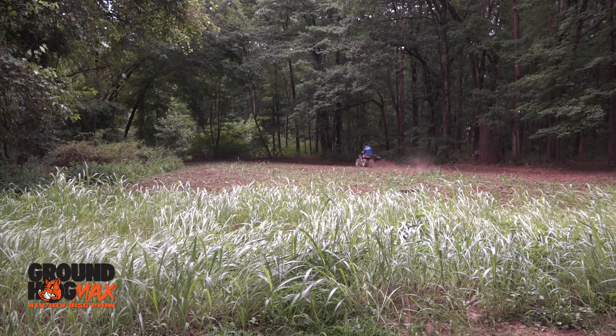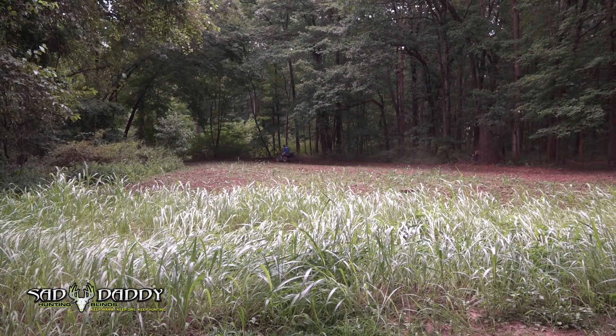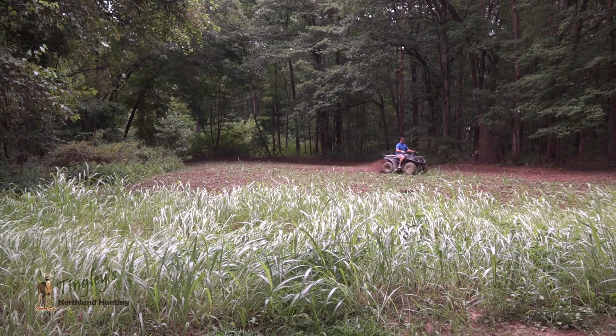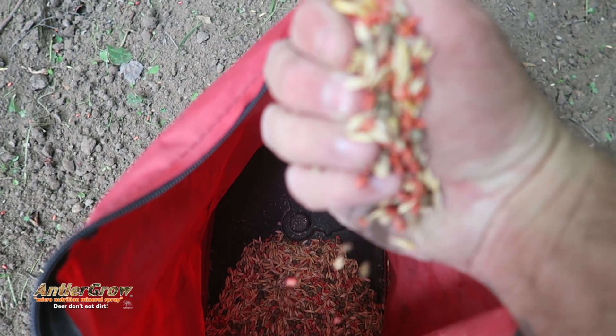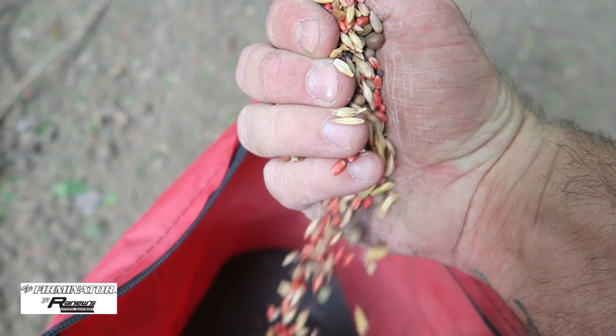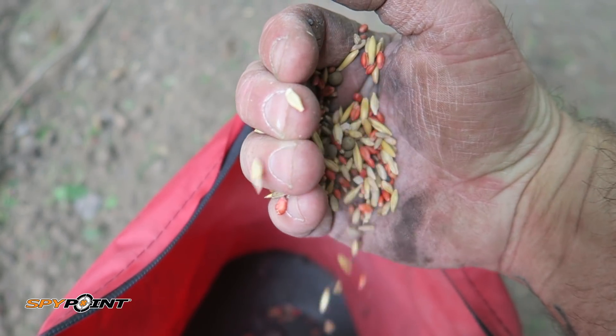There are a lot of seed varieties out there that say 'no plow,' and just because it says no plow doesn't mean you can just find an area and throw that seed on top — most likely it's not going to work. Yes, you might get 50% germination because if the seeds are really small it's easier for them to work into the soil when it rains and gets pounded into the dirt. But the fact is, 'no plow' is a marketing tactic — it doesn't mean you can't do anything. You have to do something to get good soil-to-seed contact.